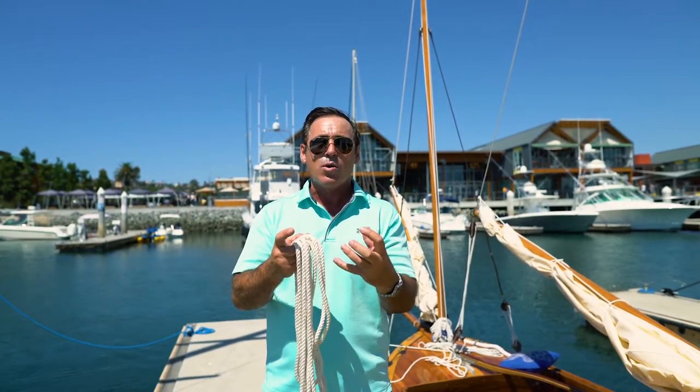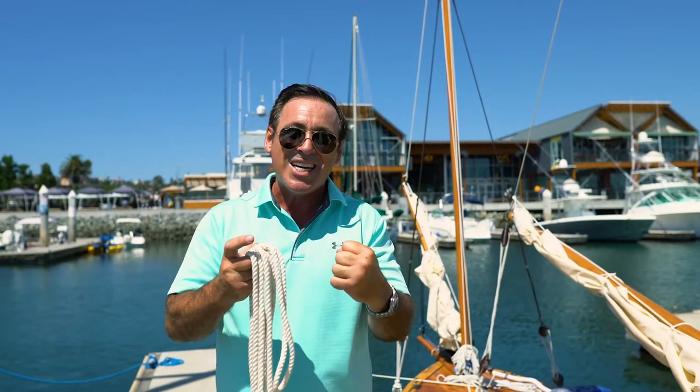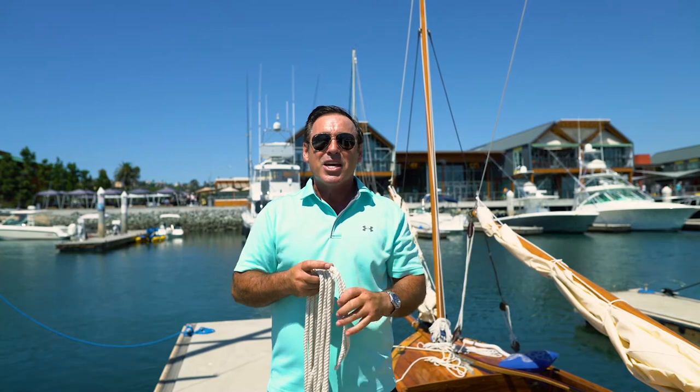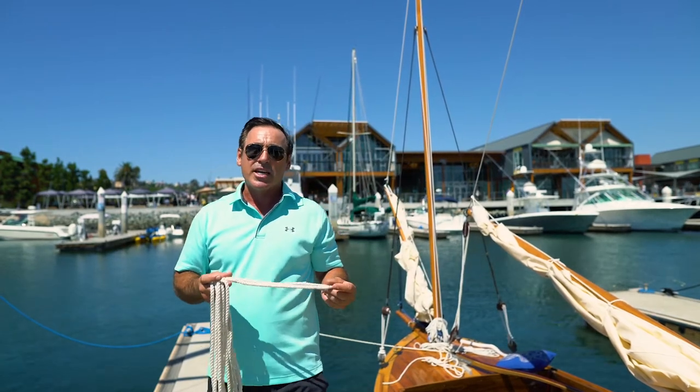The beauty of this knot is you can tie it when the rope is under load, which you can't do with the bowline. You can't tie a bowline when it's under load. So let me demonstrate how we actually tie it and then I'll show you some practical applications.